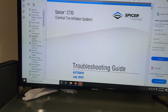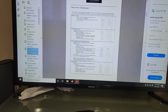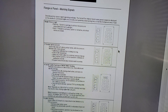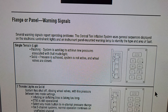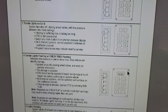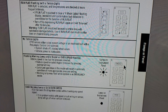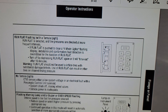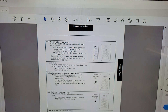Let's go to this CTIS troubleshooting guide and go over the warning signals. Normally you have a single terrain light lit that's flashing to achieve new pressures, or it's solid when pressure is achieved — that would be a normal system. What we're experiencing right now is the run flat flashing with a terrain light.